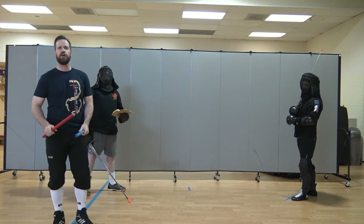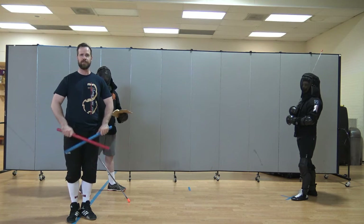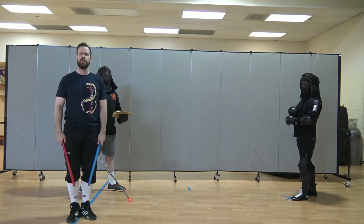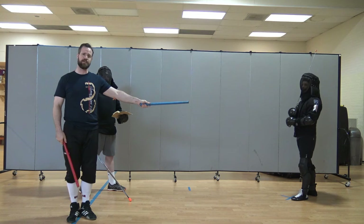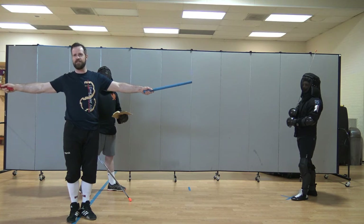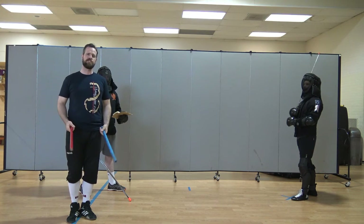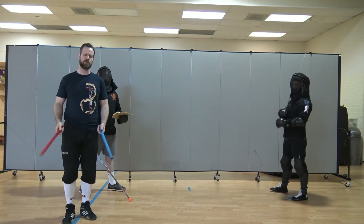The first thing the judges are going to call is what kind of exchange it was. There are a number of kinds of exchanges. Essentially they run like this: I don't know what happened; or nothing happened; the red fighter got a clean hit; the blue fighter got a clean hit; the red fighter hit the blue fighter but failed to withdraw; the blue fighter hit the red fighter but failed to withdraw; they hit each other at the same time in a nasty, ugly, messy way and their swords didn't connect — it wasn't a mistake, it was just stupid. And what we call the closed double, which is a double when the swords are both in contact or crossed in some way, meaning both fighters are trying to do the right thing but did it poorly.